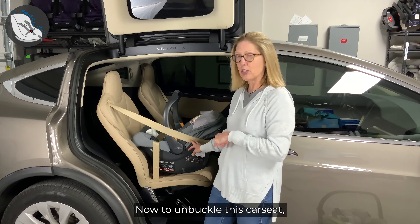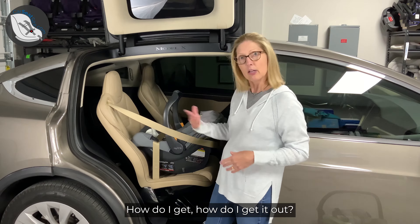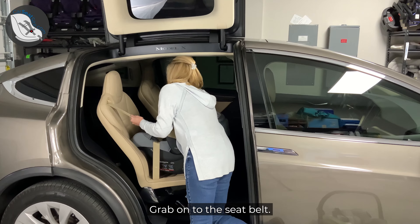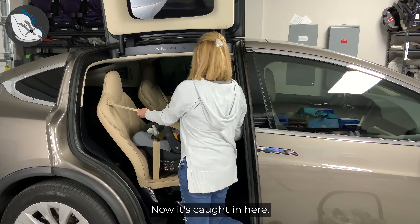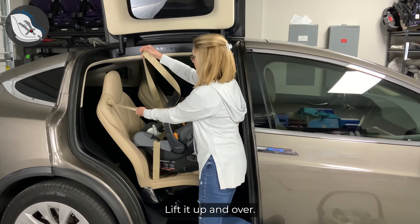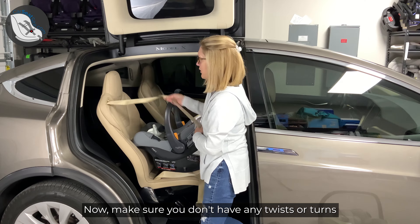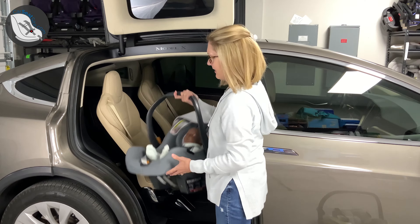So that is how you do the European belt routing method. Now to unbuckle this car seat — because now you're like, okay, I've got it in super tight, my seatbelt's locked, how do I get it out? Here's the easy way: before you unbuckle it, grab onto the seatbelt. Don't let it retract, then lift it up — now it's caught in here — lift it up and over, just like that, and get it off of the car seat. Now make sure you don't have any twists or turns as you feed it back into the retractor, and you're good to go. You're done.